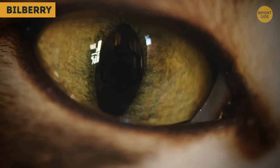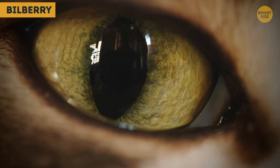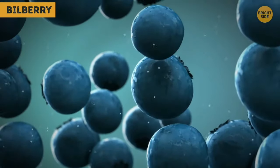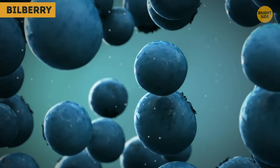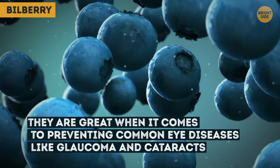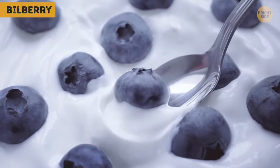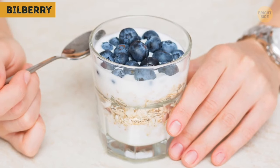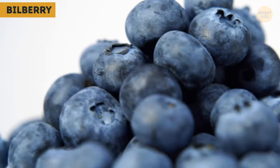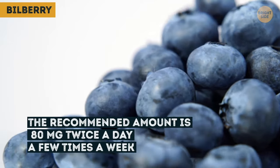Bilberries are known as great natural eyesight boosters. They improve nighttime vision and help regenerate important parts of the retina, which can be damaged because of high blood pressure and diabetes. They are also great at preventing common eye diseases like glaucoma and cataracts. You can eat bilberries as part of your daily fruit serving, try putting them in your yogurt — half a cup a day will be enough — or take them in supplement form at 80 milligrams twice a day a few times a week.